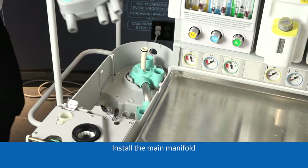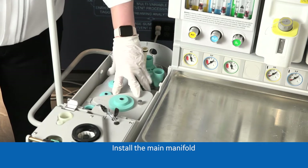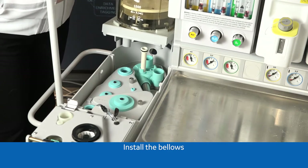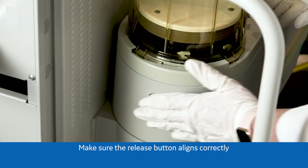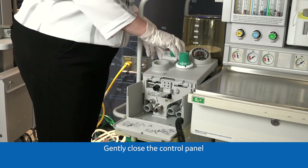Install the main manifold. Install the bellows. Make sure the release button aligns correctly. Gently close the control panel.